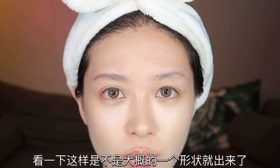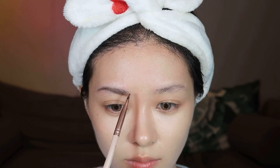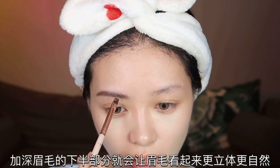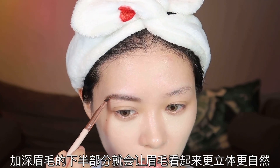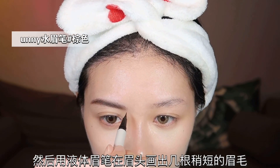整个眉毛前半段毛流是朝上的，后半段由于眉毛太稀疏了，只把边上的杂毛梳上去就好了。用眉笔去填补一下眉毛的空缺，这样大概的形状就出来了。然后再沾取眉粉加持眉毛的根部和下半部分，就会让眉毛看起来更立体更自然。然后用液体眉笔在眉头画出几根稍短的眉毛，眉尾也是同样的手法，看起来更加自然，有那种毛茸茸的感觉。